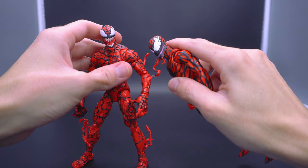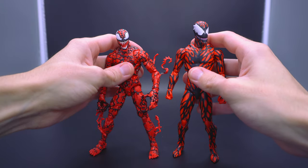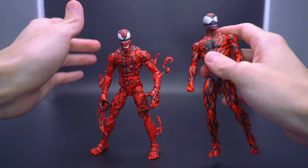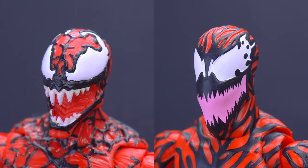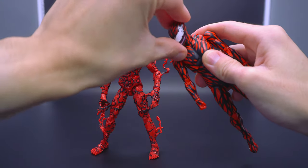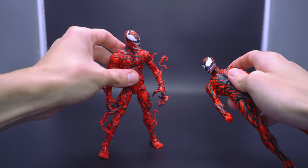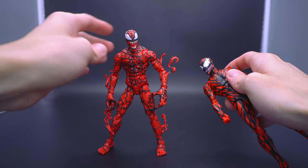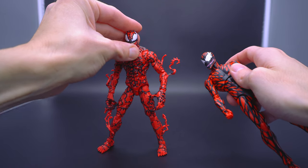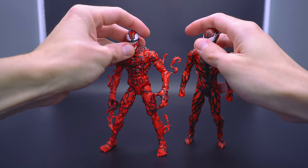That to me just feels more in spirit with the character, even if it's not 100% accurate to the comics or a specific storyline. I feel like that's where Mafex honed in — going for a specific art style — whereas Marvel Legends just went for straightforward: hey, I'm here to kill you, I'm not going to spare you, I'm here to rip and tear in the most sadistic way possible. And I feel like that imagery is completely sold with the head sculpt.